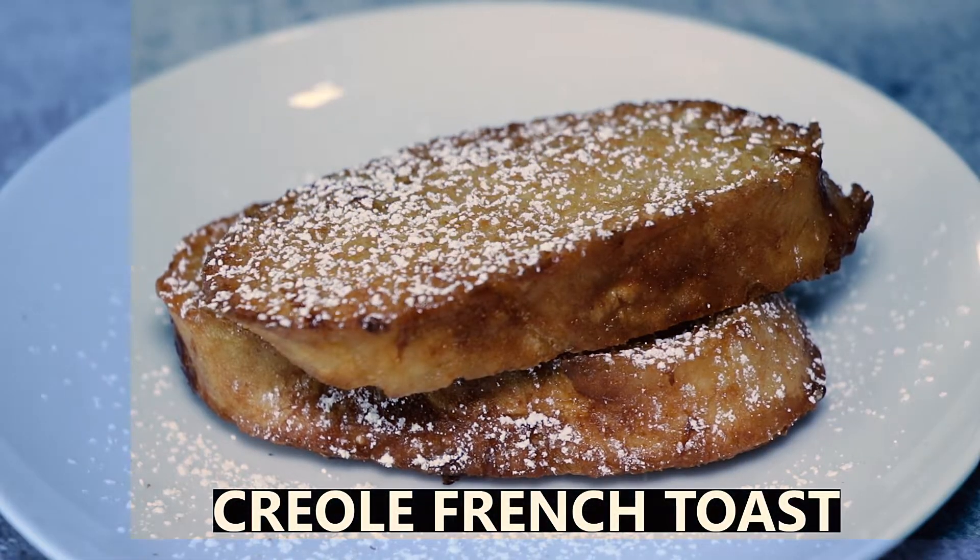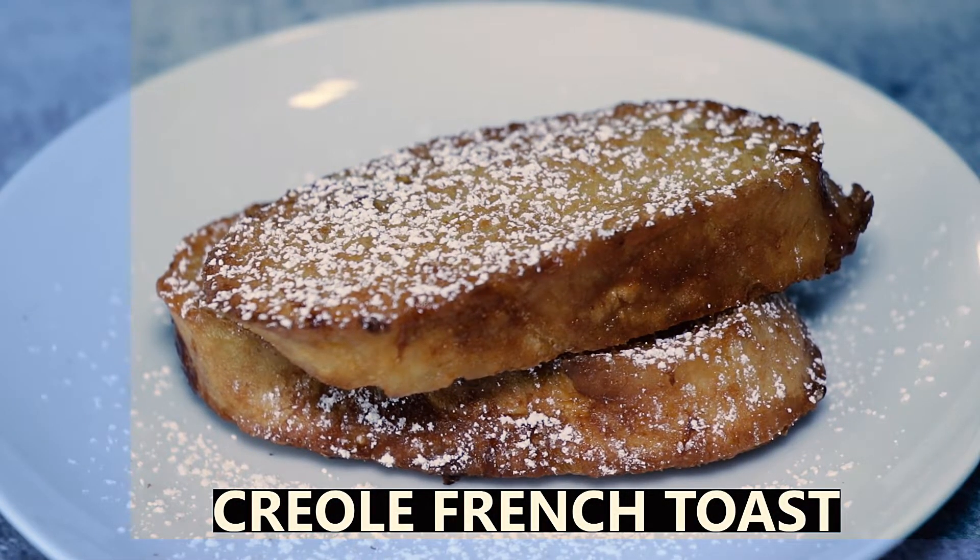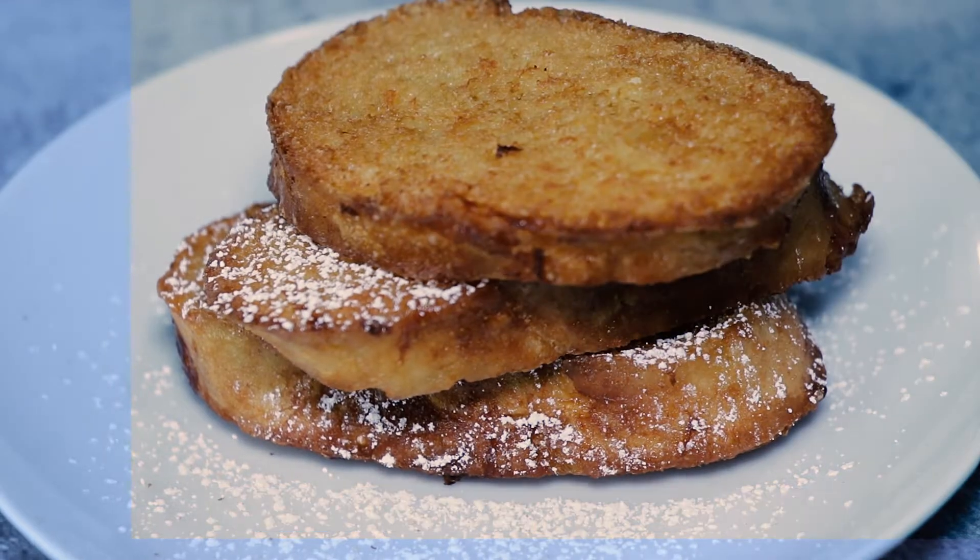Hey y'all, today we're making Creole style French toast, also known as pain perdu. So let's get started.